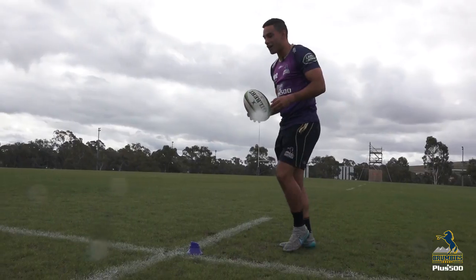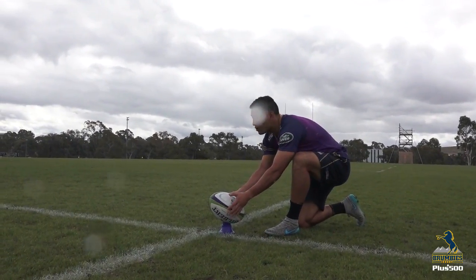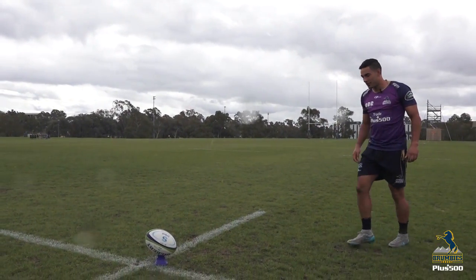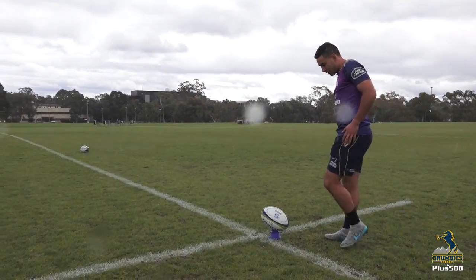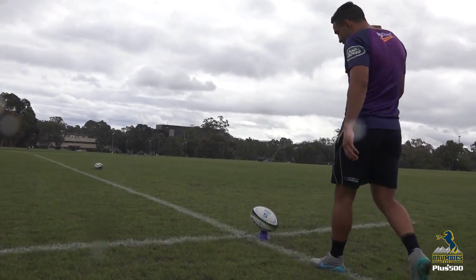So first I line the ball up. From here at this angle I normally aim for the right post because I tend to curl it around a little bit and then come onto 45.